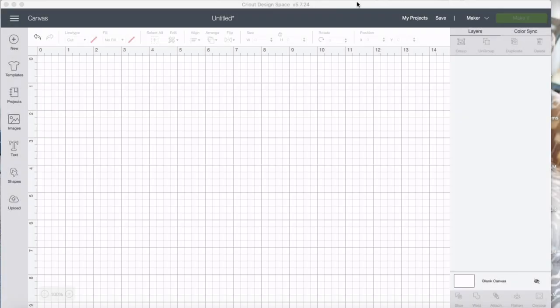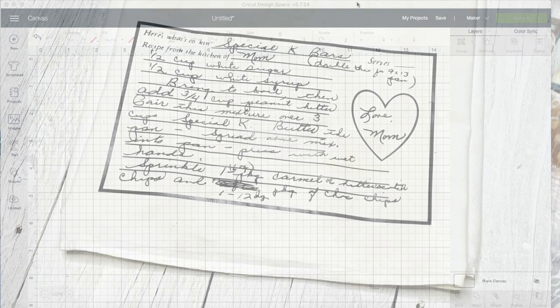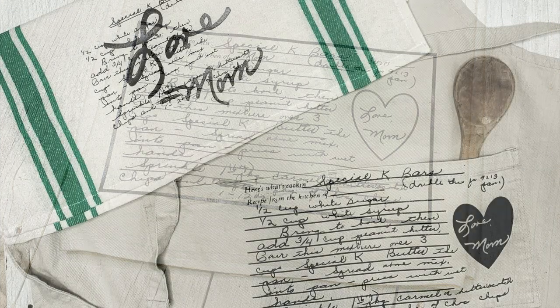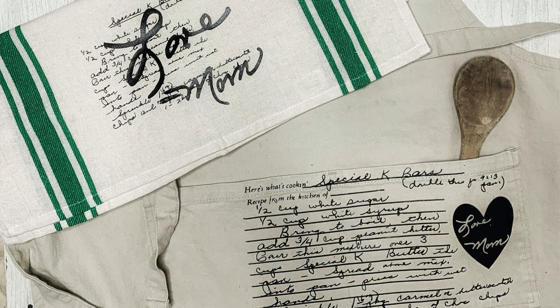Hi, welcome back. Today's tutorial is how to take your handwritten recipe and turn it into an heirloom craft. I'm going to be showing you what to do with handwritten recipes that you have, and how to pull those into Cricut Design Space and turn them into crafts.